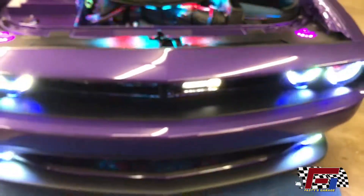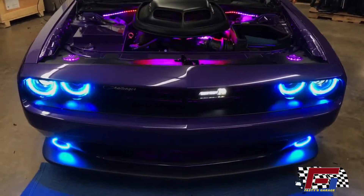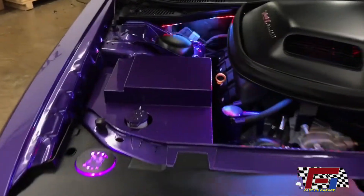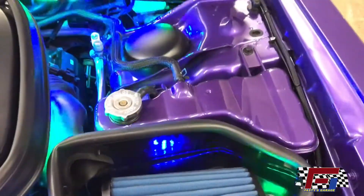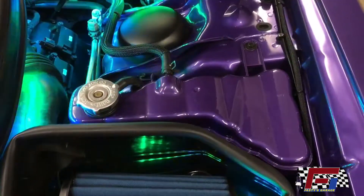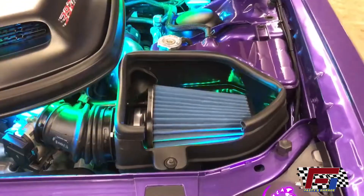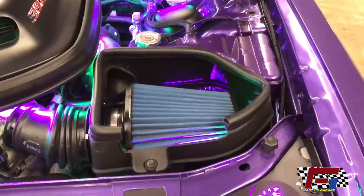We love this car. It turned out great. We added the ABS cover painted by DNA Customs, and we added the coolant tank painted by Amy. We added some strip lights to the airbox, and he's going to do a nice cover on the airbox.